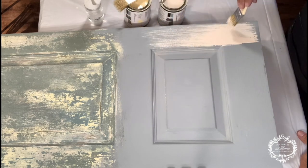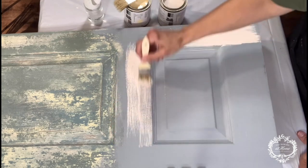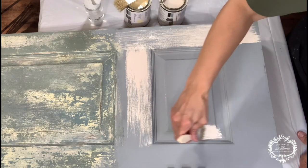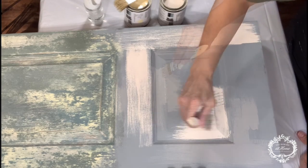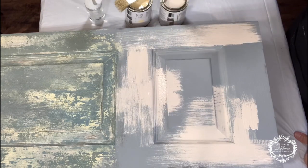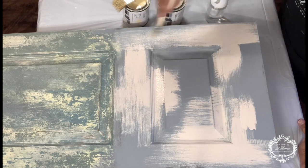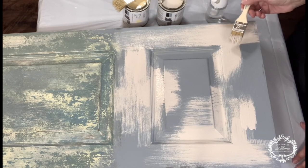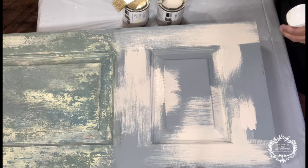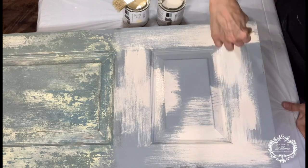I'm going to lightly layer these colors. I am not going to add too much paint — I want it to be relatively thin and go along with the grain. Make sure to feather your paint along the grain. Chippy brushes and I have a love-hate relationship; I get these things everywhere. A trick for when you mess up your paint: if you just spray a little bit of water and then feather out where you removed a bristle, you'll never notice.